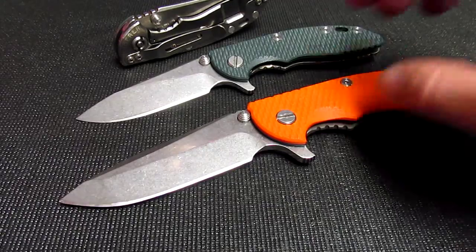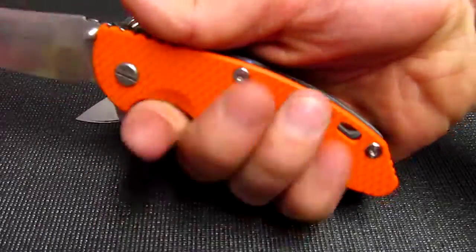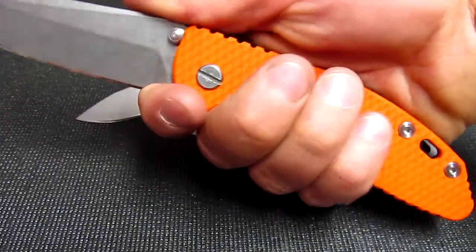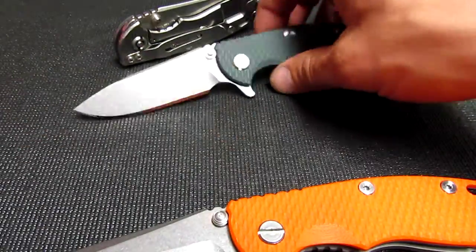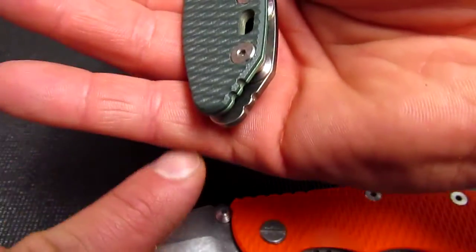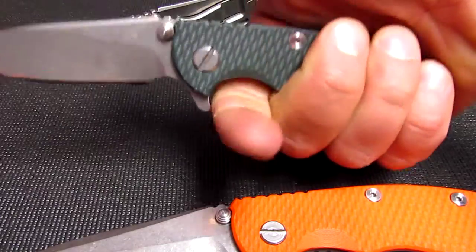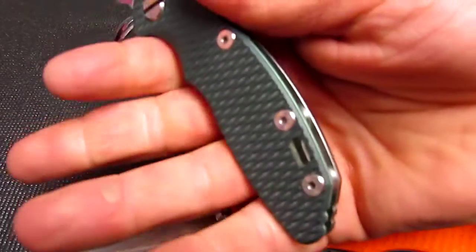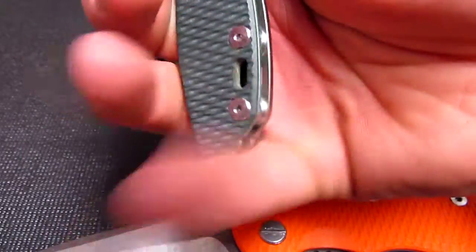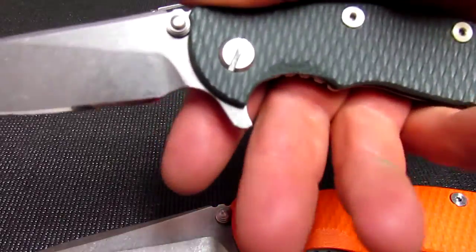I wear about a medium to large glove. I fit fine in the 3.5 — very comfortable, the choil is very useful. And then the 3 inch — my hand still fits fine. My pinky does stretch to the very end of the handle, but I still have a very good grip on this knife. If you're a bigger guy, you might be coming off the back.